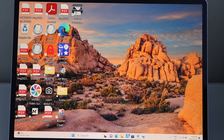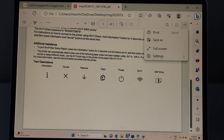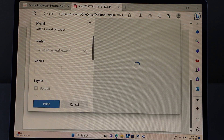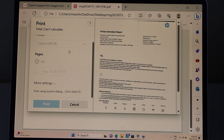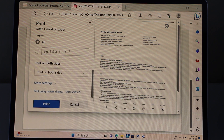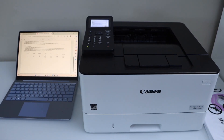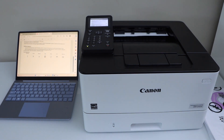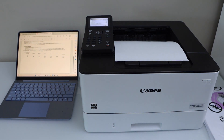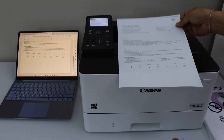Next step is to start using it. For example, I'm going to print this — click on Print. On the next screen you have to select Canon LBP236, then click Print. So even if your printer is sleeping it will wake up itself. Let's see the print result — there it is.